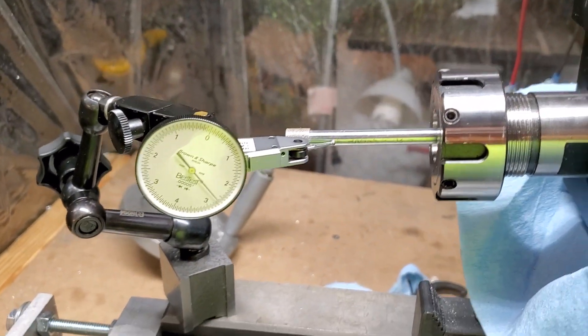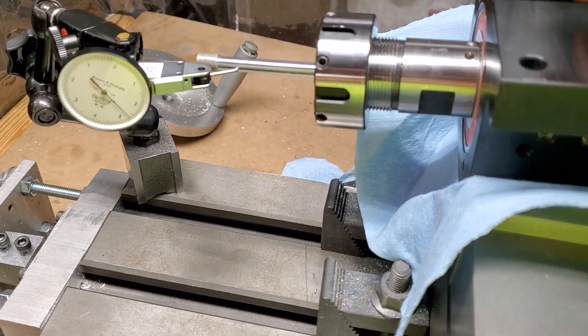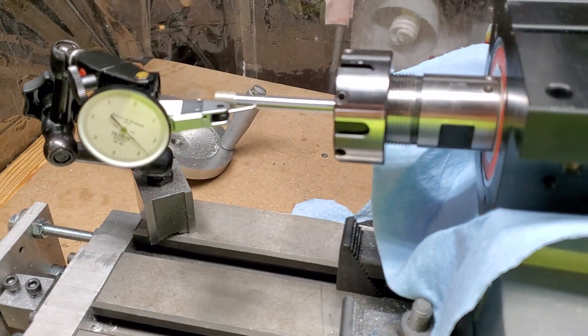If you're interested, this is attached to an ER25 Glock CNC headstock. These headstocks as well as the adjustable nut are available at GlockCNC.com.